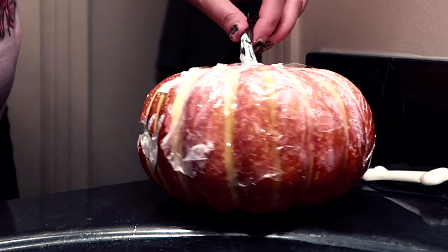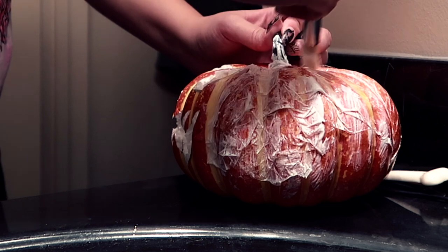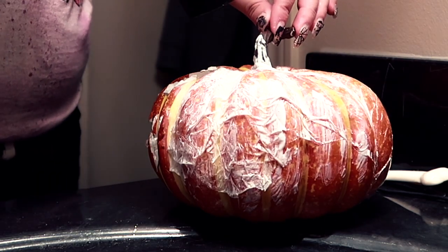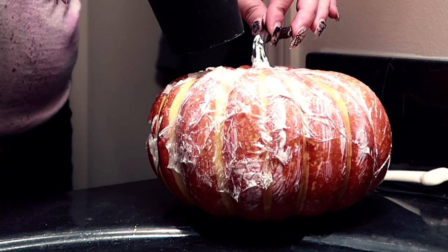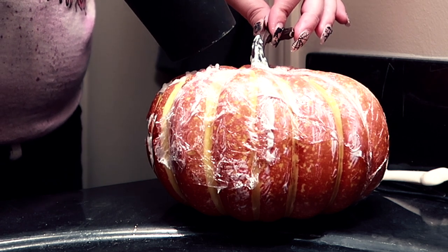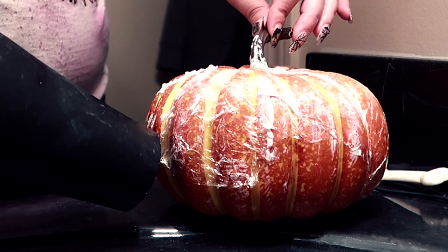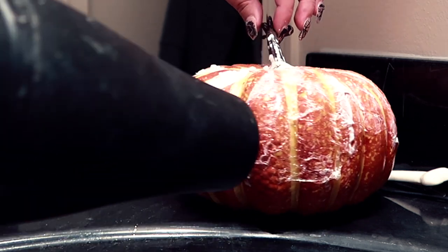I'm using an old brush and applying Mod Podge to the pumpkin, putting the saran wrap on top, then applying more Mod Podge on top of the saran wrap, and hitting that with some heat just to dry it and crinkle the saran wrap to get that really decayed look. I found that if I poked holes in the saran wrap before applying it, it really helps — there were uneven sections and sections where the pumpkin was poking through and it just made it look a lot better.